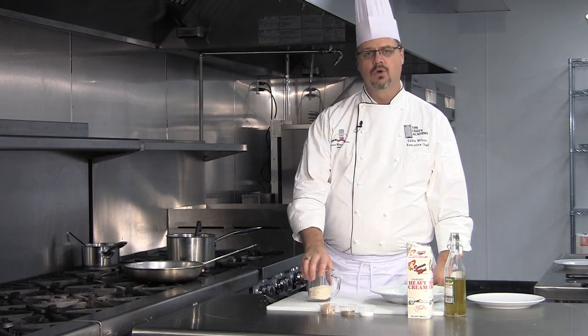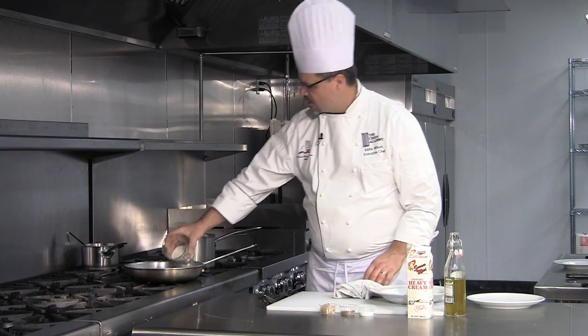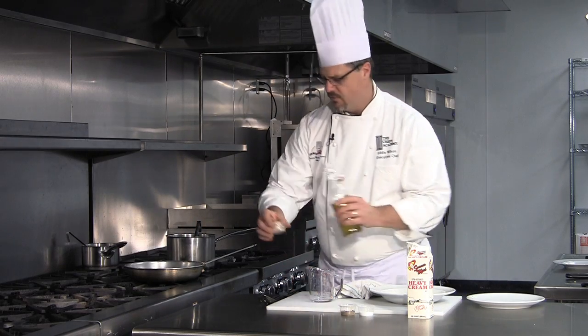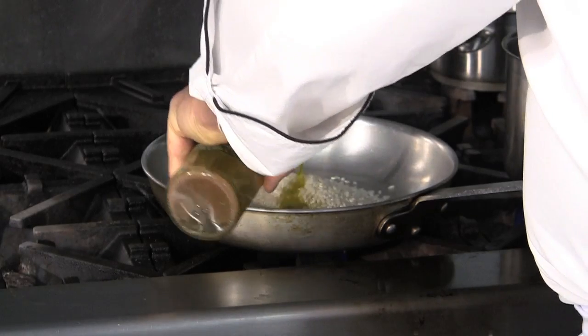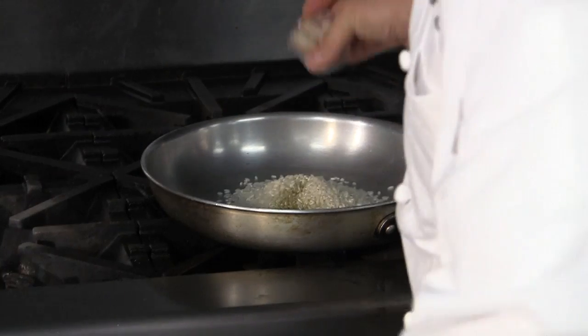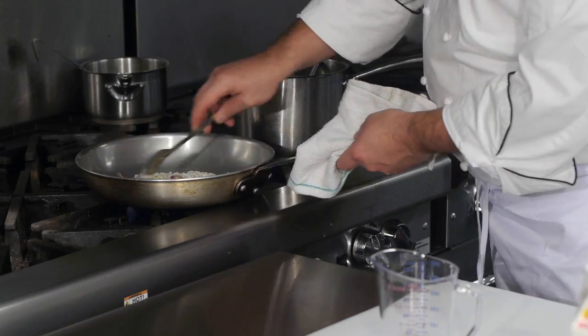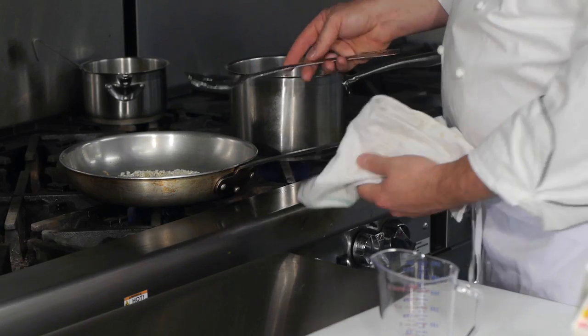You start out with a short-grained Italian rice called arborio, and what we're going to do is start by sautéing this rice with shallots and a little bit of olive oil. The reason you want to sauté this is it kind of gets the rice ready to receive the stock.